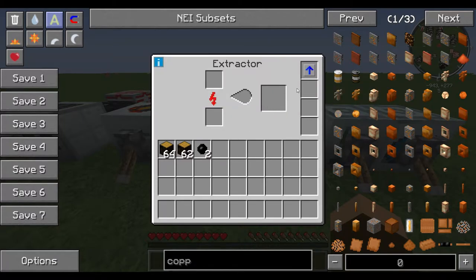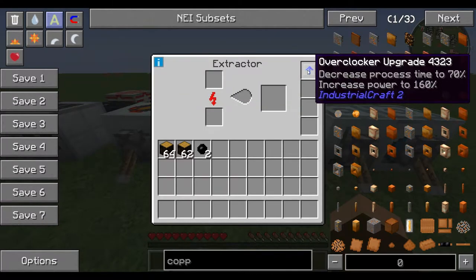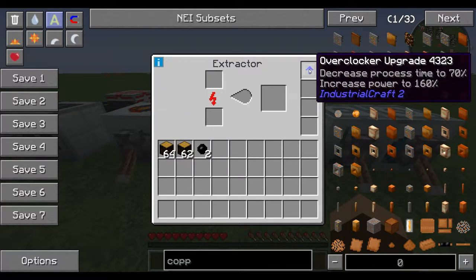What you'll see here is that this decreases the process time of each thing that's processing by 30%, which is a pretty big jump. It also increases the power draw to the machine to 160%, so you're drawing 60% more power to get 30% more speed. These overclocker upgrades do stack, so you can put more than one in each slot — you're not limited to four — and you can have other slots filled with different types of upgrades.